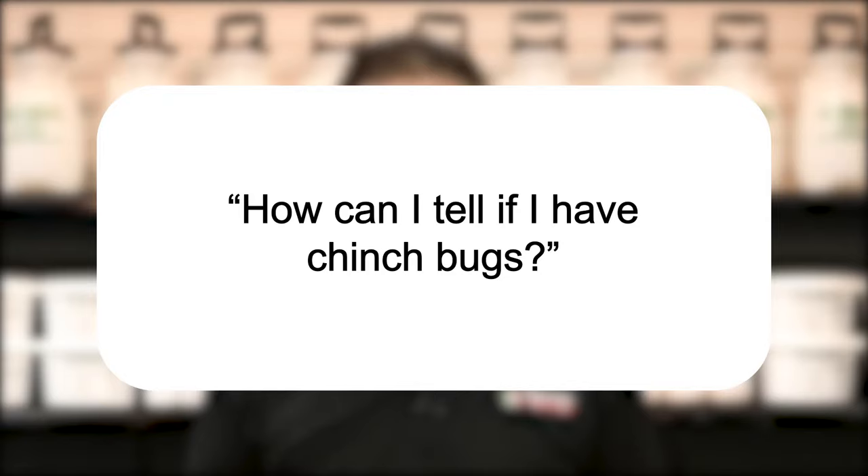Hi, I'm Jason with Solutions Pest and Lawn and this is Pest Support, where you ask the questions and we give the answers. The question for the day is: how can I tell if I have chinch bugs?